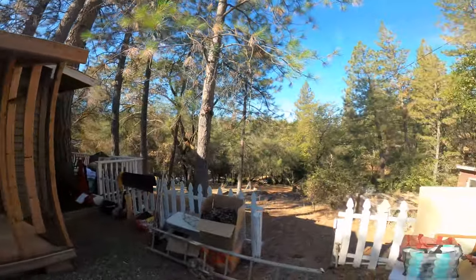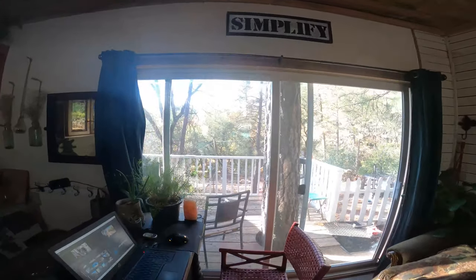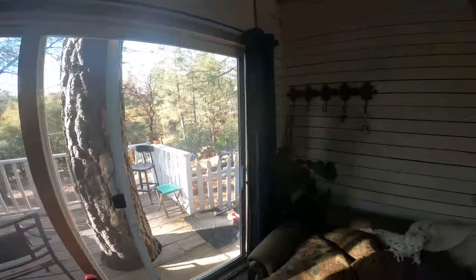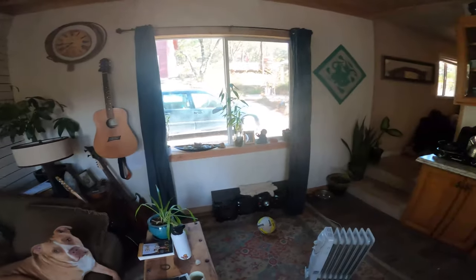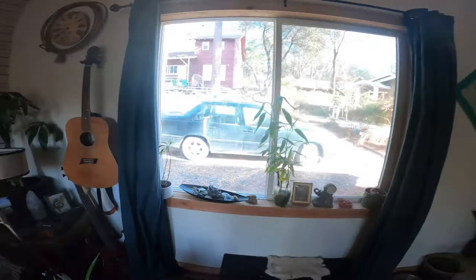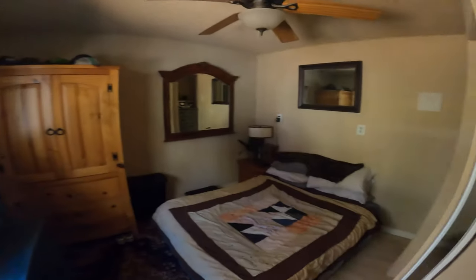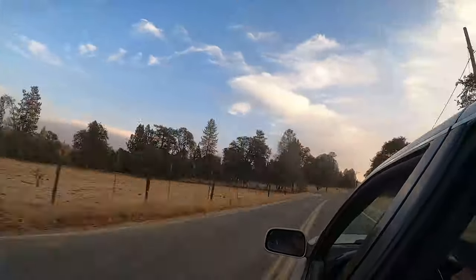Got some vans out here to help me move everything. I want to see some footage of me like skateboarding.